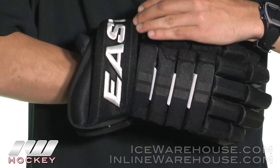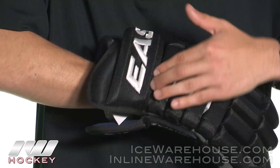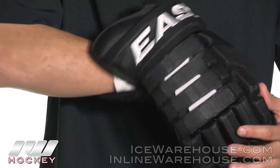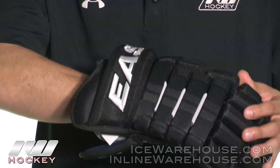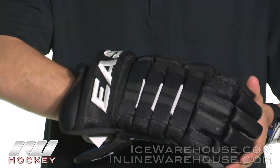Moving into the cuff, we are going to see Easton's nice embroidered cuff, which gives it a great aesthetic look. One of the nice features I like about the cuff is that you really have a wide range of motion right here in the wrist mobility, which is kind of a step up from what we have seen in last year. So for being a very traditional glove, you are going to have great wrist mobility.